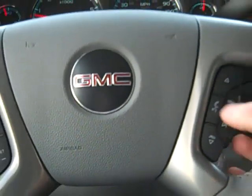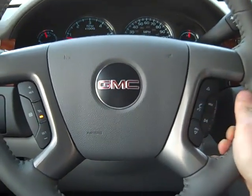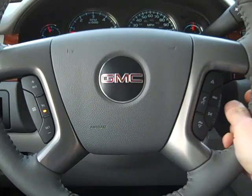Now to make a call, all you have to do is push and hold this device button. The system will say 'Dial' and confirm it's using Ben's phone, then prompt: please say the name or number to call.